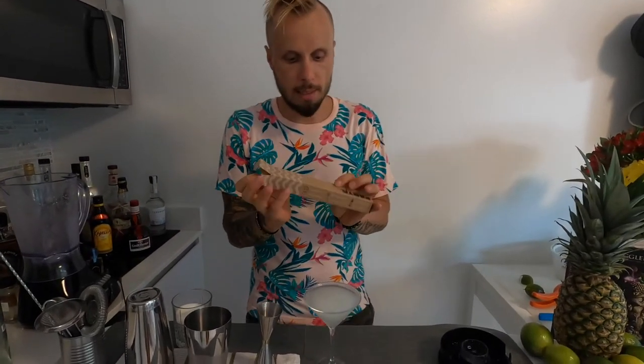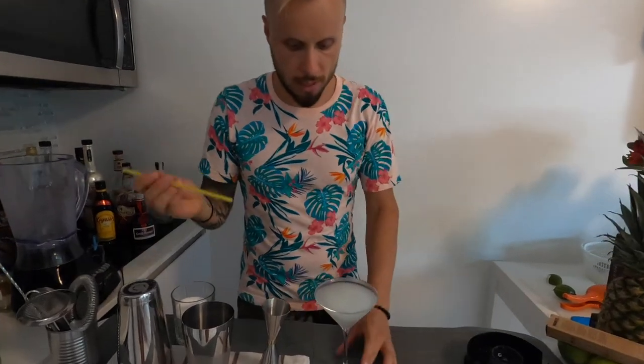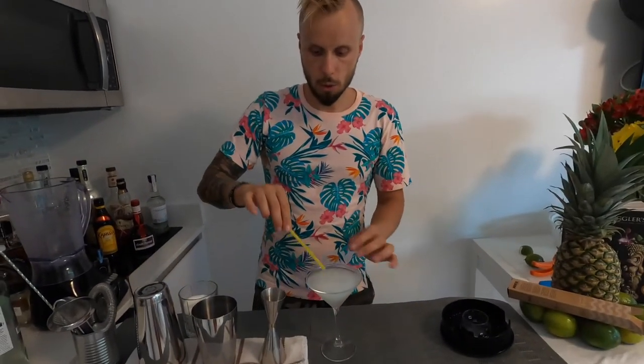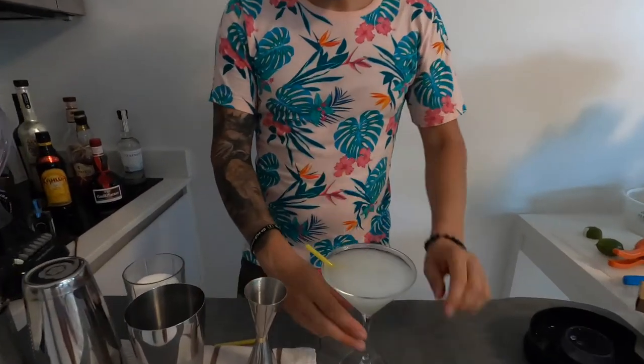I'm using these amazing pasta-leaf straws — they're environmentally friendly, look nice, and are very convenient for drinking this cocktail. At La Floridita they use small straws because the drink is half frozen and easy to drink through a small straw. You can cut it shorter if needed. Here you go — Daiquiri La Floridita! Cheers!